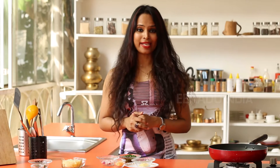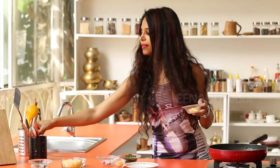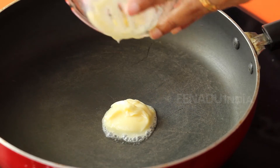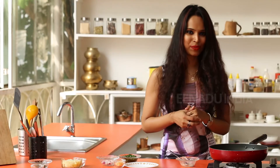While the chicken stock is almost getting done, you can start by heating some butter in another pan. You wait until the butter melts before you add in the spring onions and the garlic.